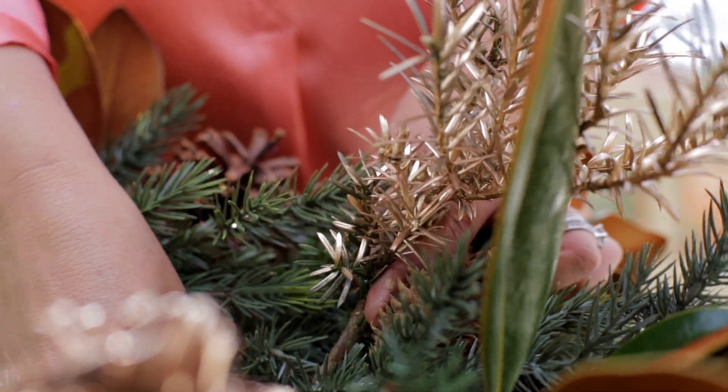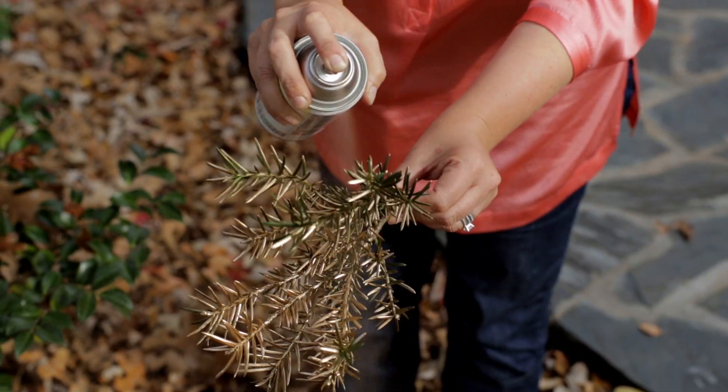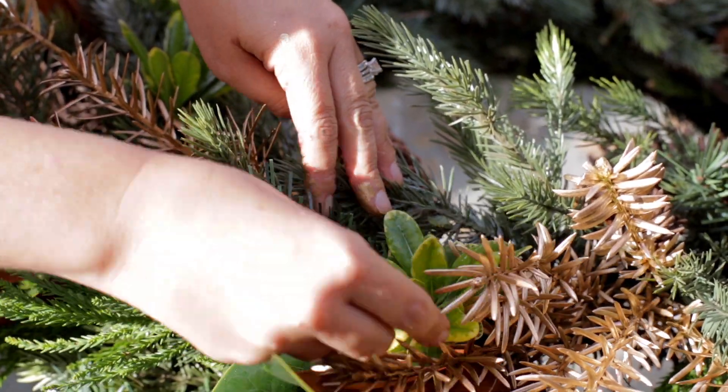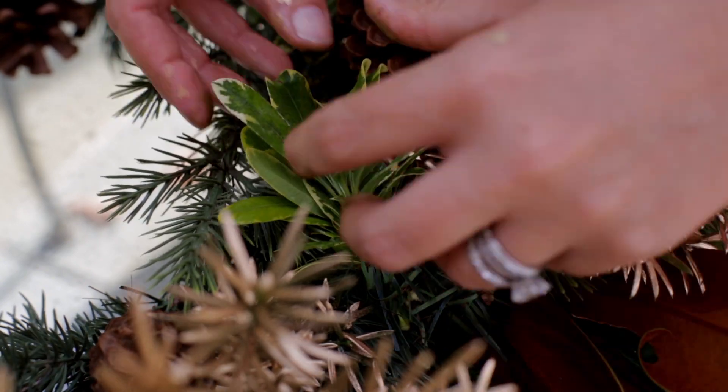Fill in your wreath with Utopia — one of my favorites for its wispy texture. We spray painted ours gold to add warmth to our wreath. Now we're going to highlight the wreath with Mojo Pitosporum. The bright green variegated foliage punches up a traditional wreath.